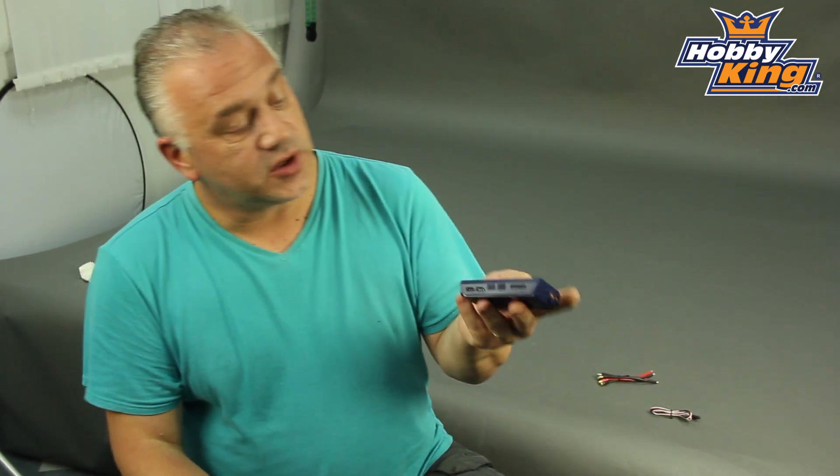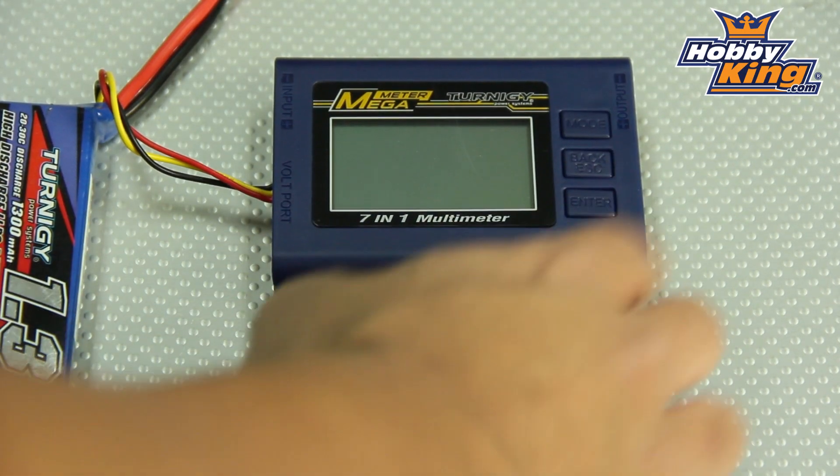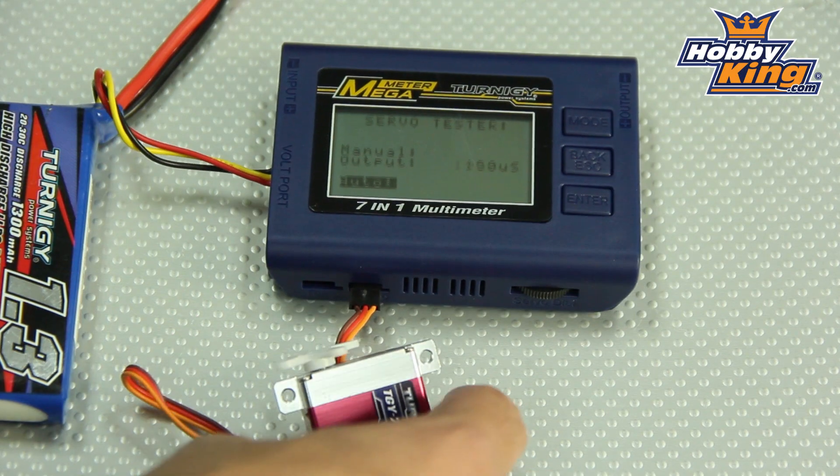Whilst you're building that model it also rather niftily has a servo adjuster built into the side of it. So it really is one tool that's going to do absolutely pretty well everything for you, and I think for electric flyers in particular an absolute must-have. Please keep an eye out for it soon, and as always please subscribe to our channel. Cheers.